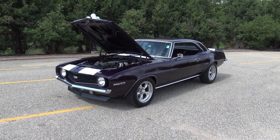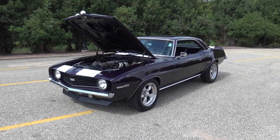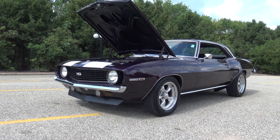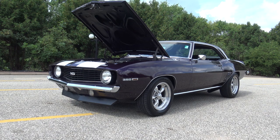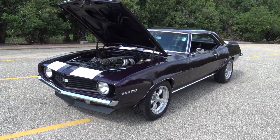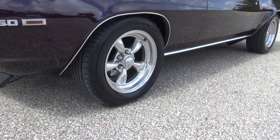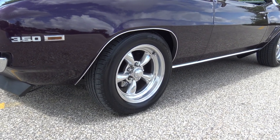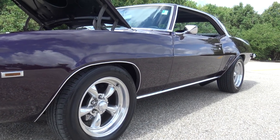Today at Coyote Classics we're putting up for sale this beautiful 1969 Chevy Camaro done in a very nice Royal Plum metallic with white Z28 stripes. It's got the Super Sport emblems on it, 350. It's riding on a very nice set of American Racing Torque Thrust rims, four wheel disc brakes, excellent rubber all the way around — the tires are in great shape — and just a fantastic looking turnkey driver.